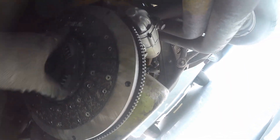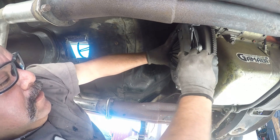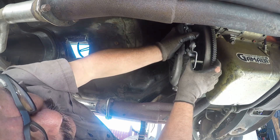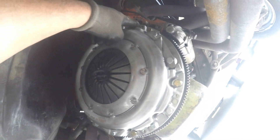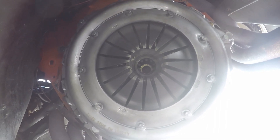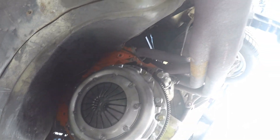Clutch is aligned — that's how that goes. All the clutch bolts are tightened up, so now you just slide the guide out. That clutch is perfectly centered; the shaft goes in and comes out no problem.